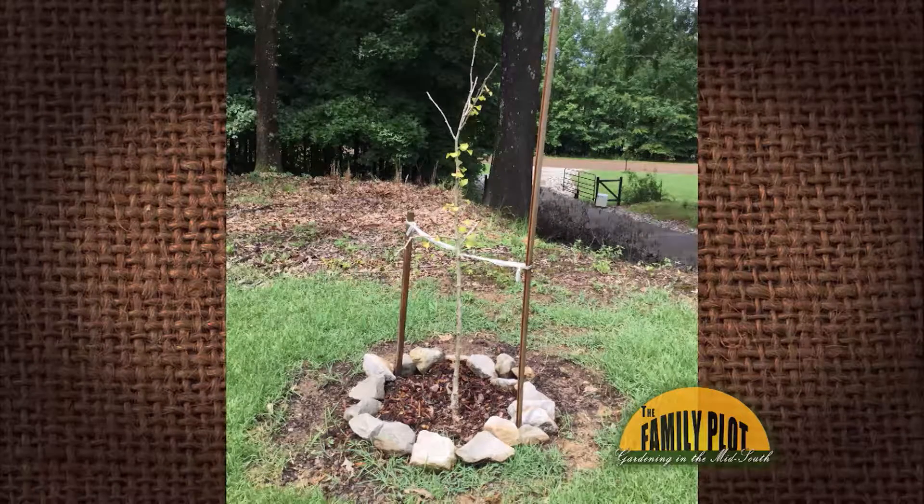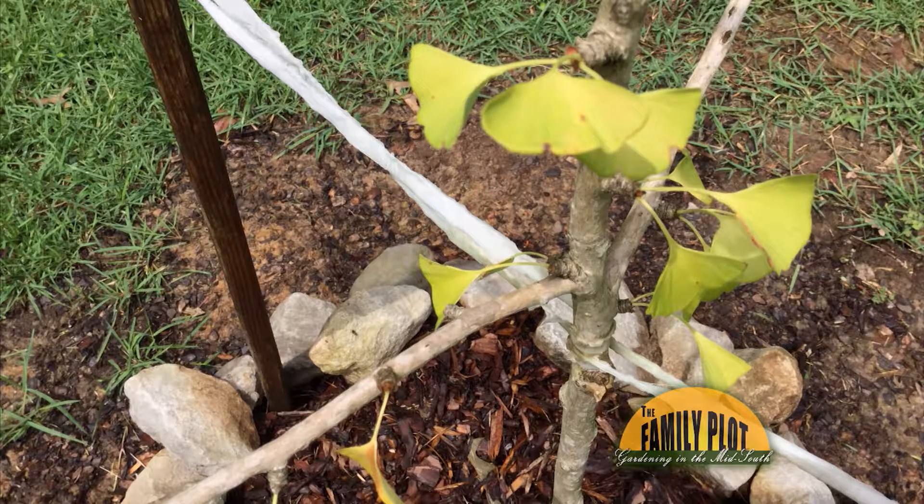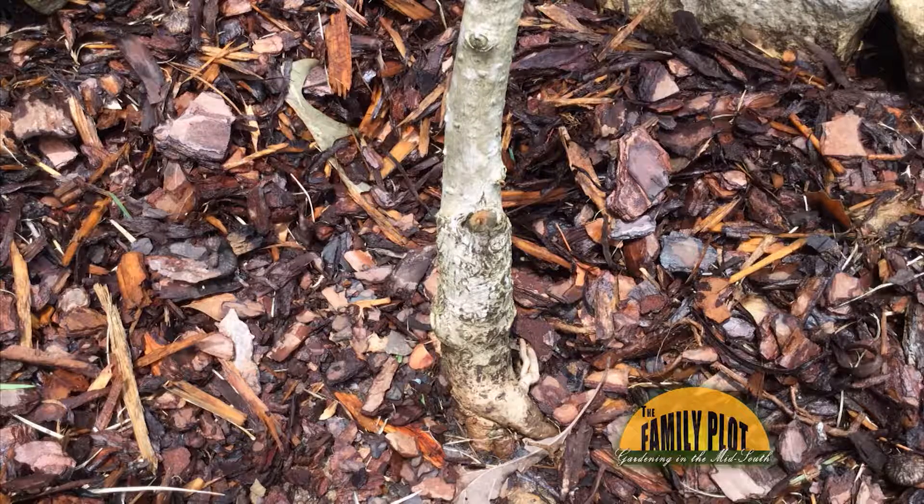Would you please help me with this ginkgo tree my husband gave me? We've had it for three or four years. It doesn't look happy now and did the same thing last year. It has had plenty of water, sun, and love. But the leaves turn yellow and start falling off in June. One lower limb died and I removed it. Please help me save my tree. I love your show.